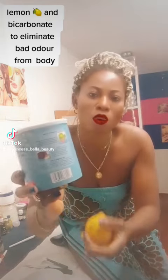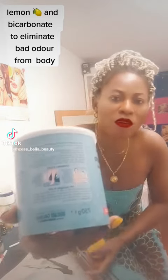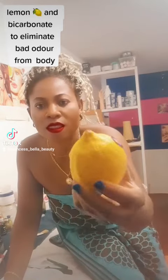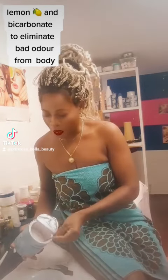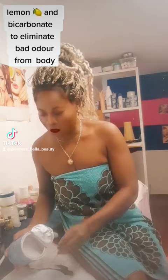You can use bicarbonate soda to wash your vegetables, to wash your food, and also to bathe. Now, here is the lemon. Some people have bad odor on their armpits or on their feet — if you want to eliminate it, it is very easy.